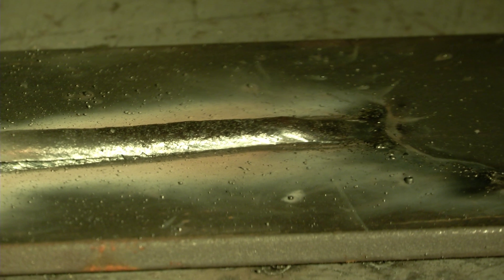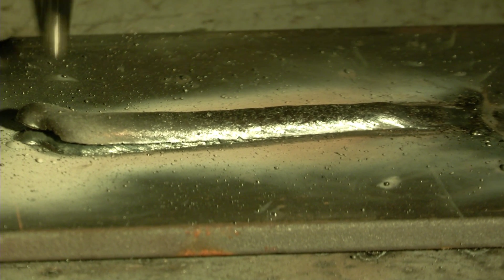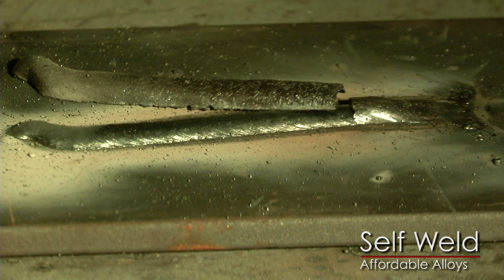See, it's starting to curl up — see the slag starting to come off. There you go, that's Self-Weld.